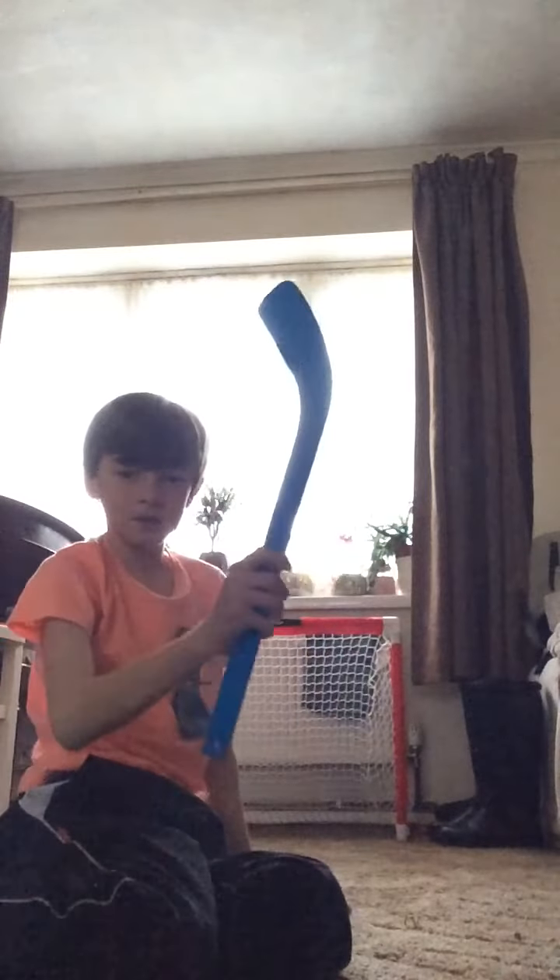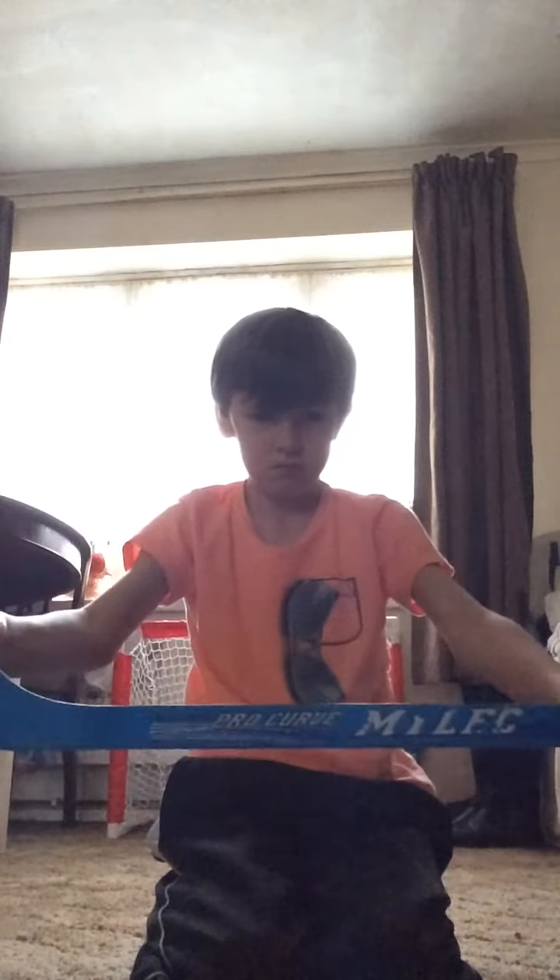Hi guys, today I'm going to be doing a mini hockey video. Please subscribe, keep watching. I'm gonna start now — we're using this sick stick, if you want to read that.